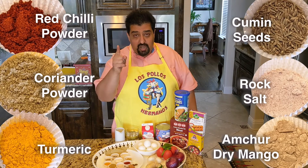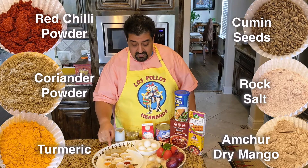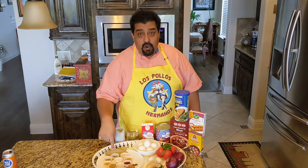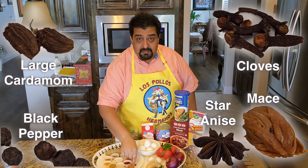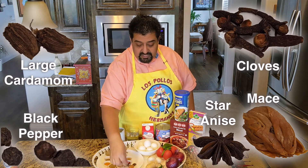The spices are traditional salt, red pepper, turmeric, coriander powder, rock salt, amchur which is dried mango powder, whole cloves, whole black peppers, bay leaves, and some exotic spices: black cardamom — these are larger cardamoms — mace, and star anise.